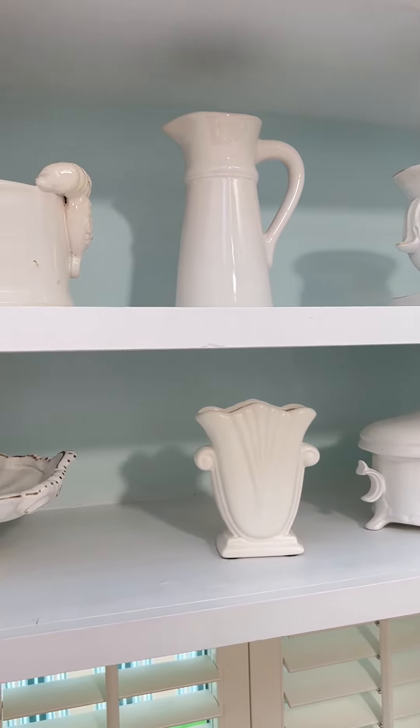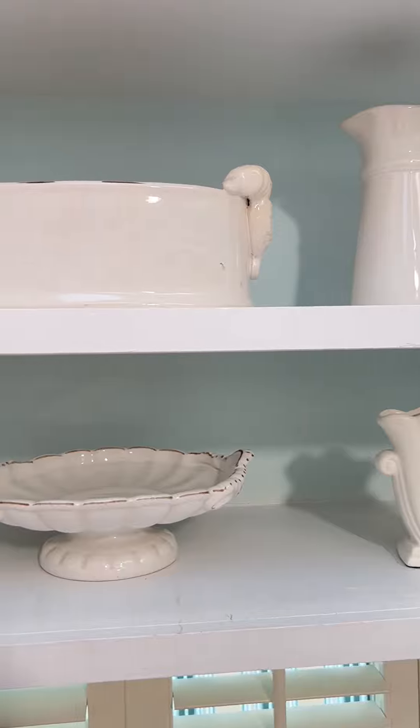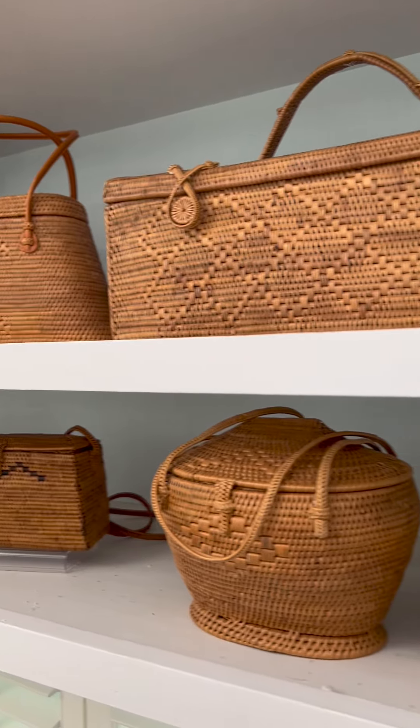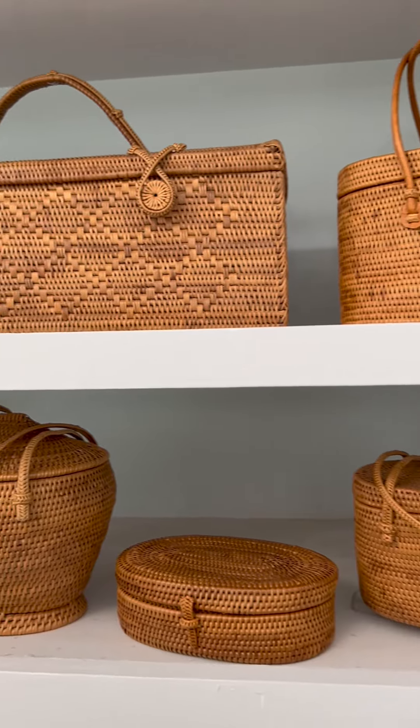On this wall of shelving, we took the wall color and layered it in the back of the shelf so that the whiteware pops, and even the basket collection looks so much better.